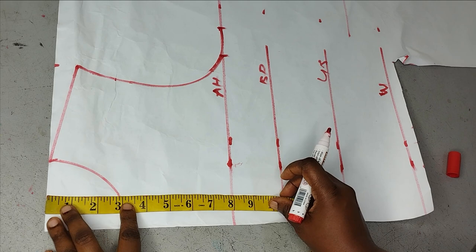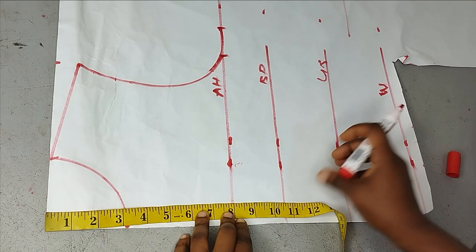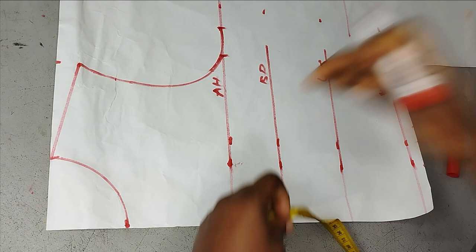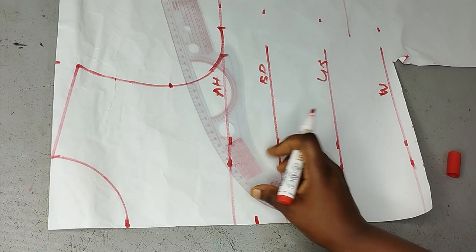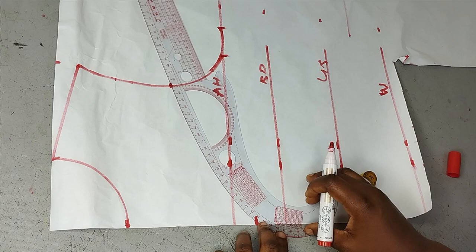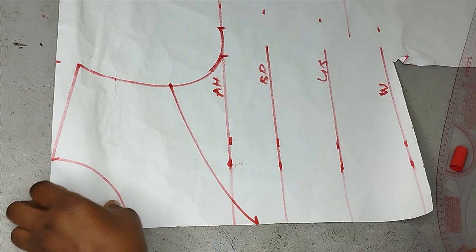It's like a sweetheart neckline, so you determine how deep you want it to be. You can leave it on your chest line or go a little below your chest line measurement. I'm going to make the depth nine inches. Then I'll mark my armhole measurement and use half of it or wherever you want it to be. I'll take my curved ruler and connect to form the sweetheart neckline — that will guide me on where my dart is going to stop.